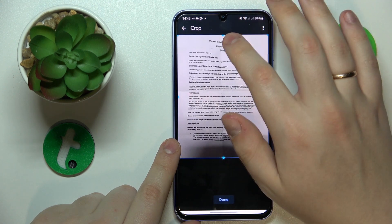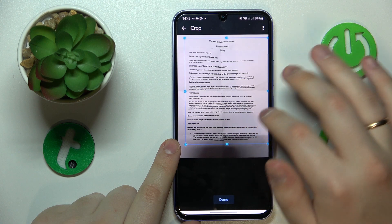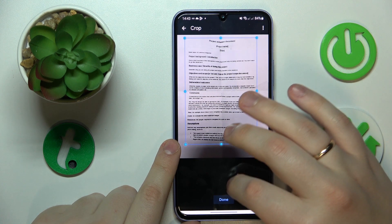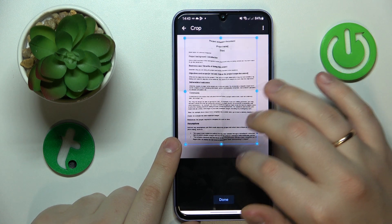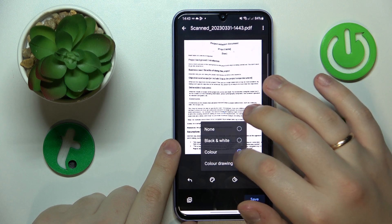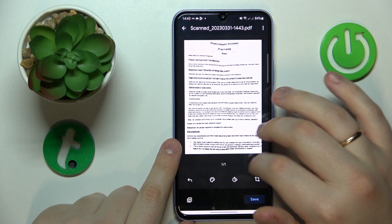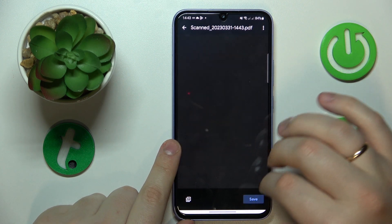At the following interface, you can crop the image. So let's say I'll trim off some extra paper edges that I think I do not want in the final document. You can also change the color scheme of your scan. And then once you're ready to save, hit the save button.